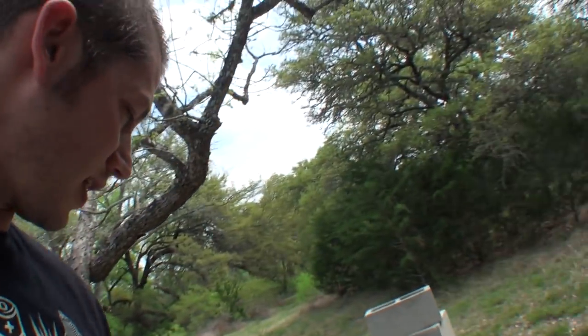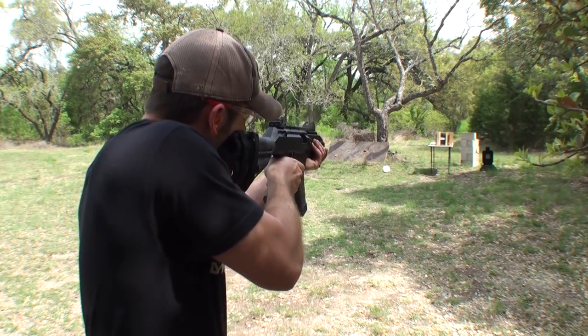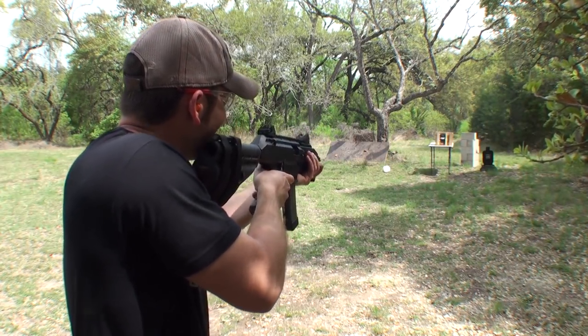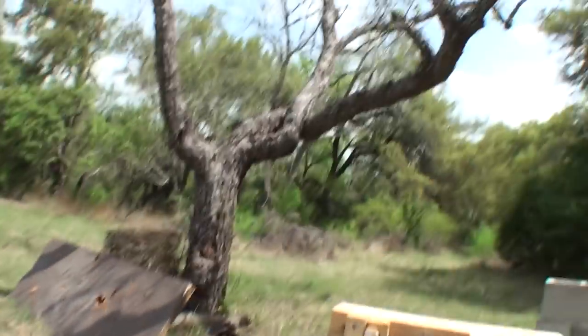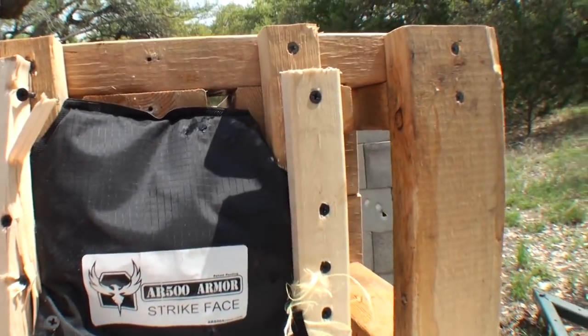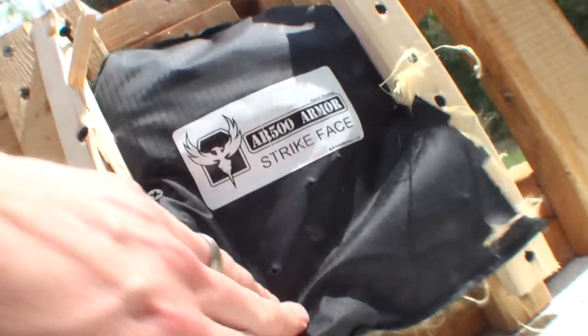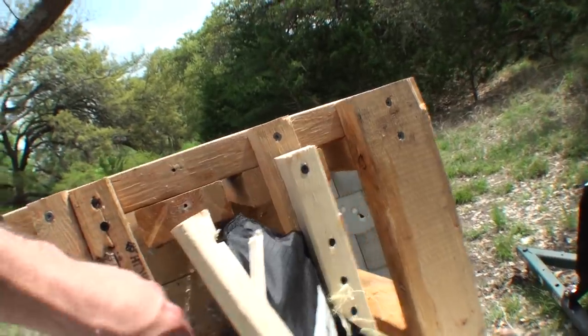I'm just going to go ahead and try to fire center here — I don't know if this is going to hold. I thought I missed but I hit right here and it did not go through, there's no penetration. It just pulled hard enough to rip all the screws out — and broke my two-by-two.